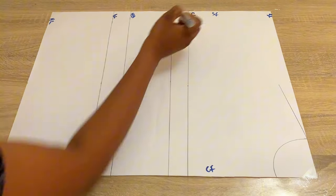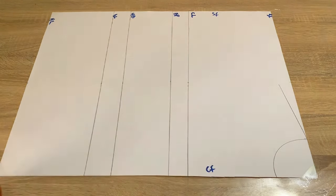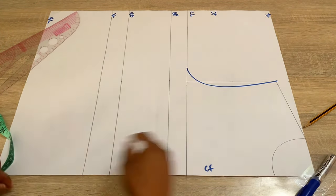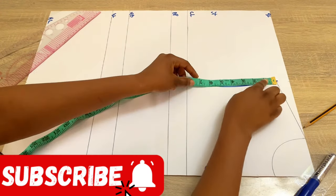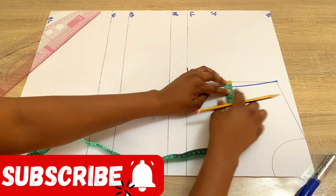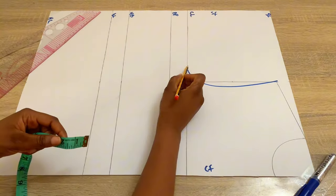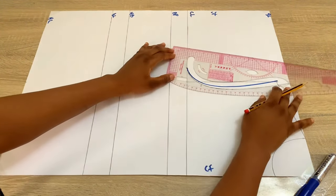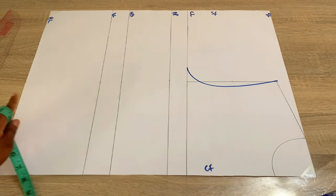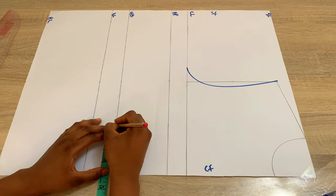To get the armhole curve line, divide your shoulder measurement by two and mark that on the chest line. Connect this with a straight line into the shoulder slant. From the shoulder slant to the chest line, divide that line by two — fold your tape and mark the midpoint. From that midpoint, come in by half inch. On the chest line, divide your bust measurement by four and mark it there. Connect these points back into the shoulder slant using your curve. Then mark half of your nipple-to-nipple measurement on the bust point, under bust, waistline, and hip line.